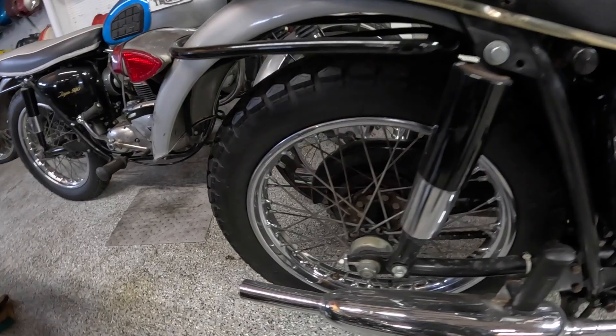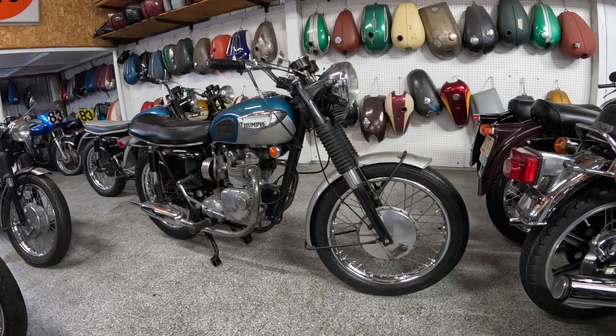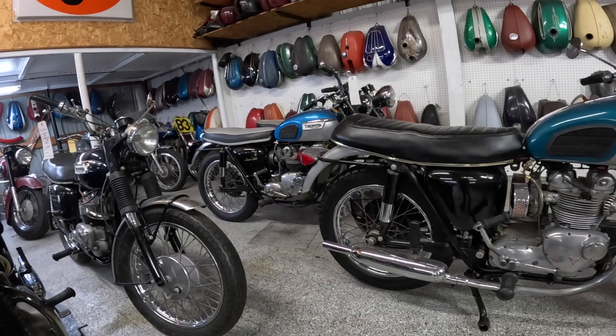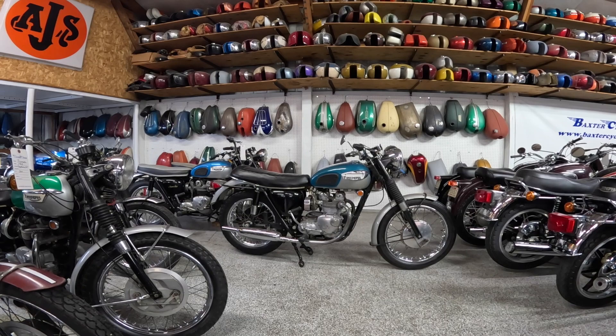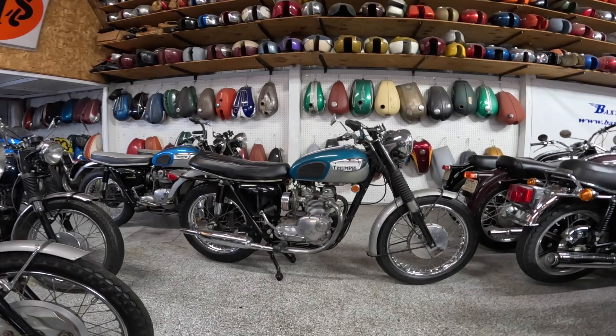The rear one is supposed to be a seven inch drum. Tires on these are supposed to be three and a quarter by 19 on the front and a four by 18 on the back. Wheelbase is 53.6 inches, that's 1360 millimeters. Wet weight — I found a large number of variants on that, anywhere from 360 to 380 pounds, so let's call it 370, that's about 168 kilograms.